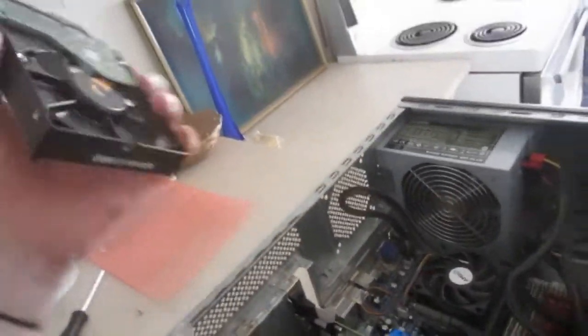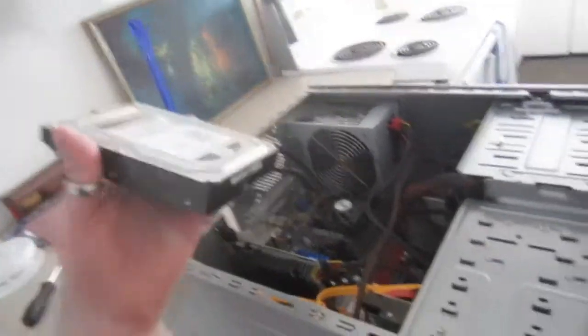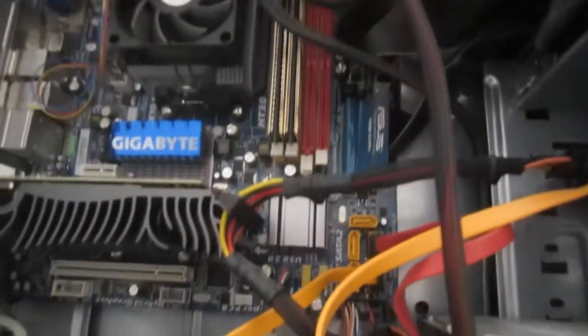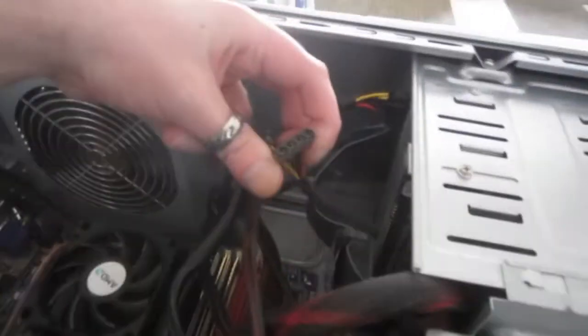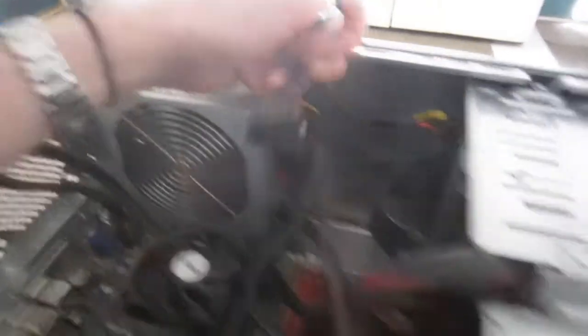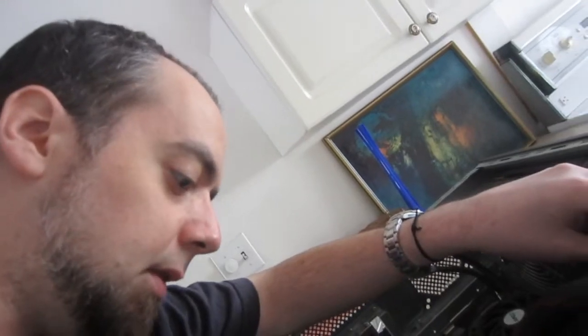I also got a 1TB hard drive to slap into this puppy. Hopefully it has enough SATA ports — yes, it does have power ports. We need SATA and power. It's a Molex, so I may need an adapter here, but that's no problem.